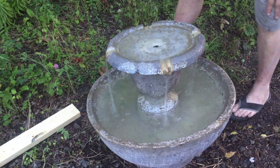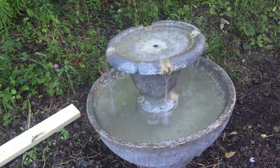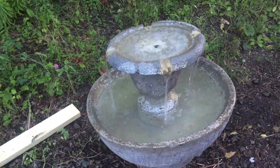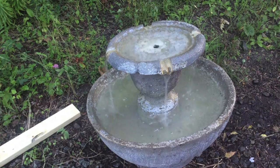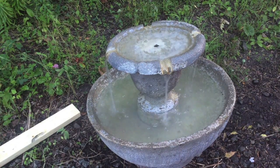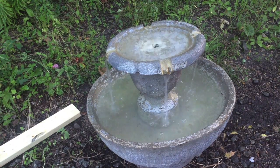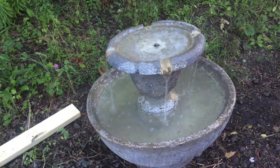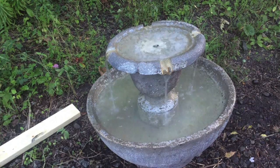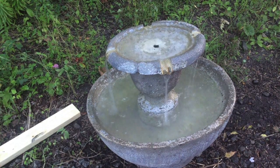Oh my god, all four of them are working! This is time to leave it alone — the fountain is fixed. Down below if you look there'll be some links that tell you where you can buy fountain pumps like this from stores and online too. Ta-da, you can do it!